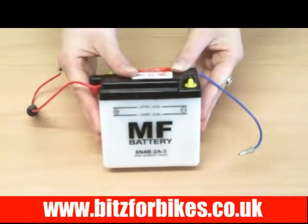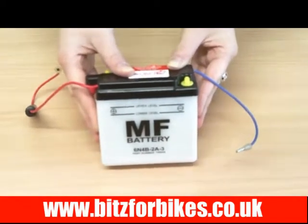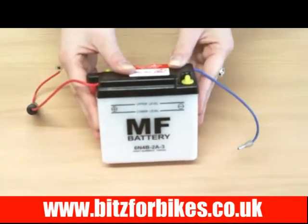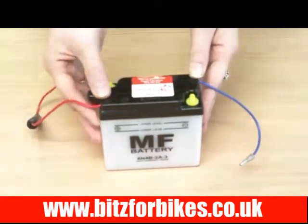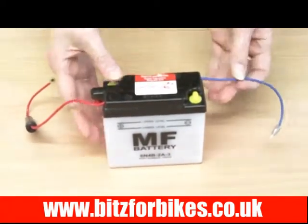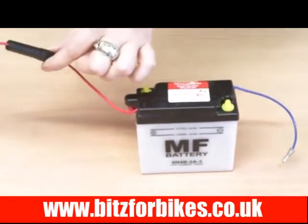This battery is a 6N4B-2A-3, Bits4Bikes part number 706046. It's a lead acid battery with the positive terminals to the front left and the negative terminals to the rear right. It has bullet connectors and a fuse holder on the positive side.